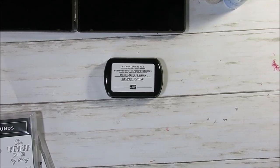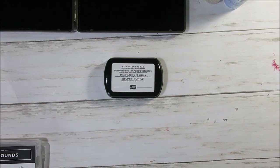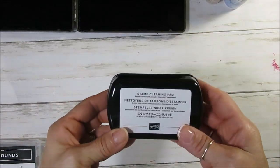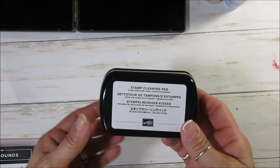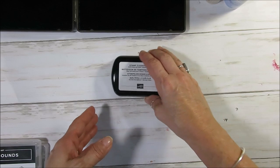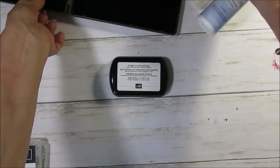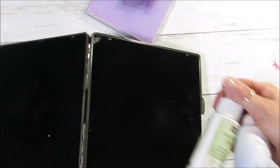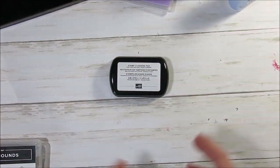Hello Stamper, welcome to Frenchie's video. I'm France Martin in the US at FrenchieStamps.com. Today I'm going to share with you the new gadget that we got — I say gadget, I don't know if that's a good word, but it is a stamp cleaning pad. It's very interesting and fun to see how it works, and I'm going to share also the other solutions and the do's and don'ts.